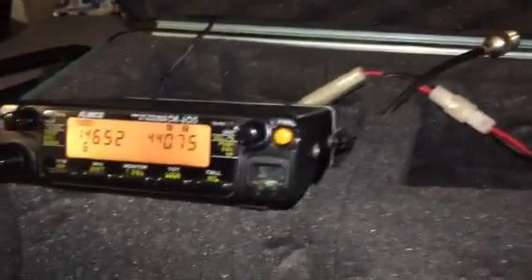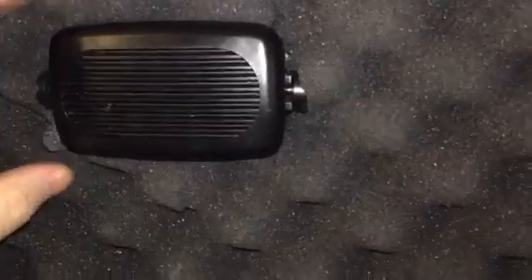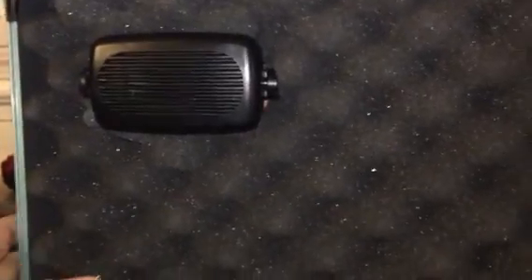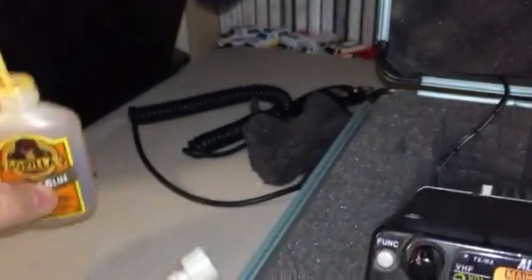Today I was going through one of my drawers and found an old speaker I forgot I had. Now I have a speaker in my go box — it's mounted here. I used some gorilla glue because it holds better than other glues, and I put the foam insulation on and it fit right in there.